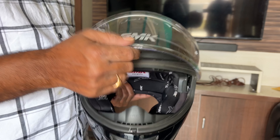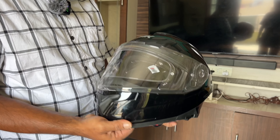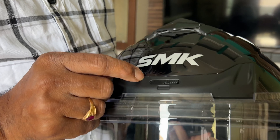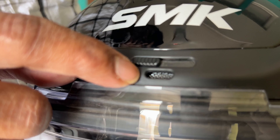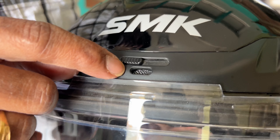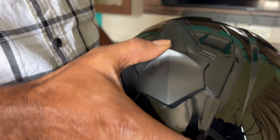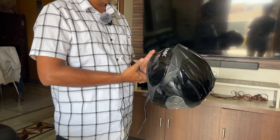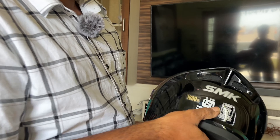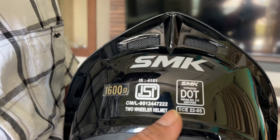I want to show you one of the buttons on this helmet. If I put this button here, I will show you how to use it. I can't find my rear side, but let me show you the controls.